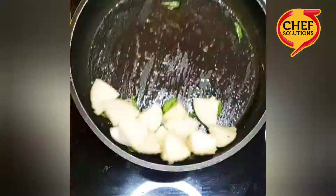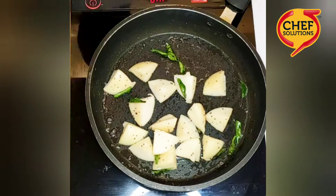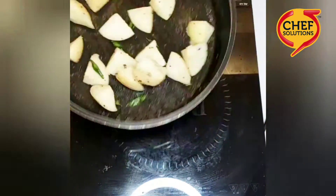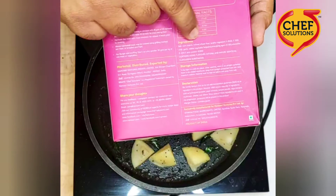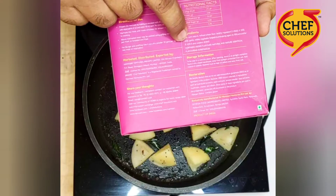Add the idlis. What I have done is taken idlis and cut them into small dices, about 1 by 4, and then continue to stir. The seasoning already contains salt, spices, onion powder, and mango powder, which makes cooking very easy.